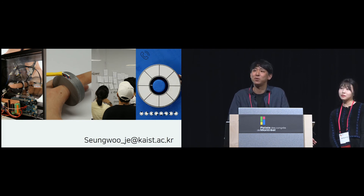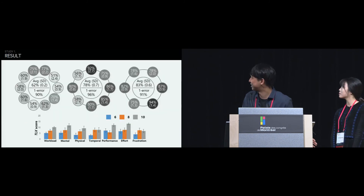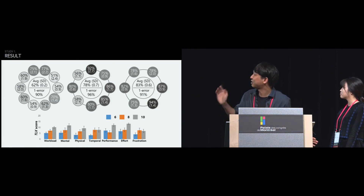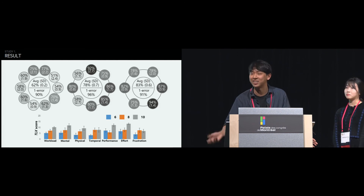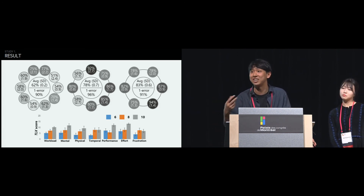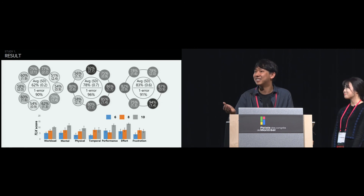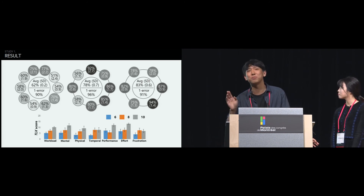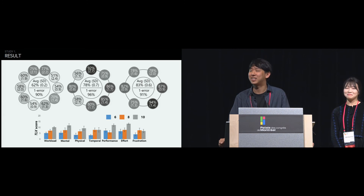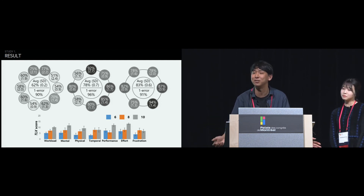Response: In the first study, the goal was to determine how many actuators we need. In the results, some locations did show different accuracy, but no significant difference was found. That's because some participants made many errors in the same spot. We statistically analyzed this but could not find a significant difference, so we chose 8 actuators. The range in the center image went from 56% to 92% recognition rate, and that was due to two participants making many errors — but statistical analysis found no significant difference.